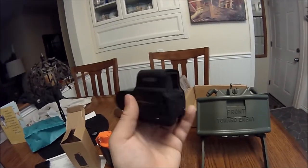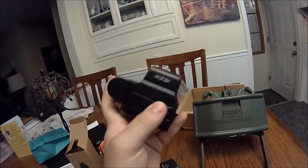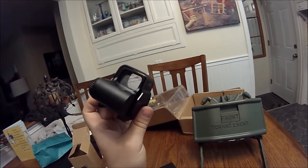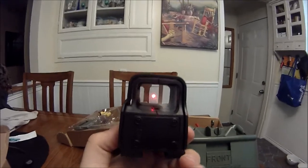The on/off button is actually the down adjustment button. There is no brightness adjustment — it's just on and off. It looks like a dot on screen but it's kind of a red cross. It's really good for quick target sight acquisition but it's nothing fancy.